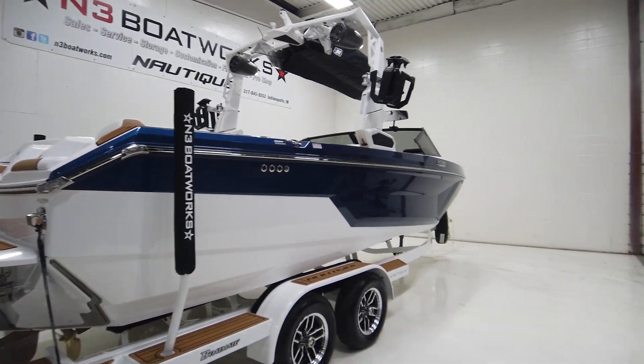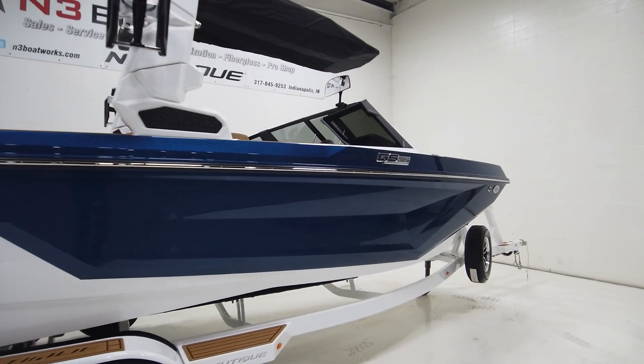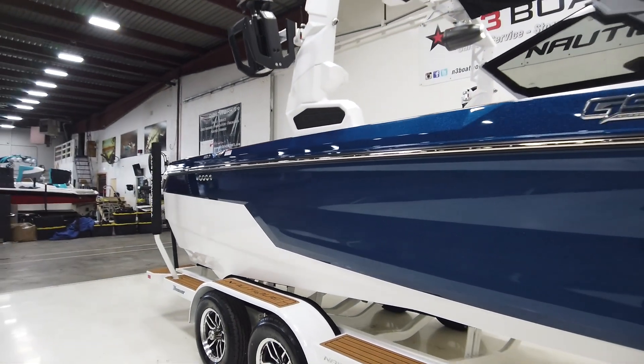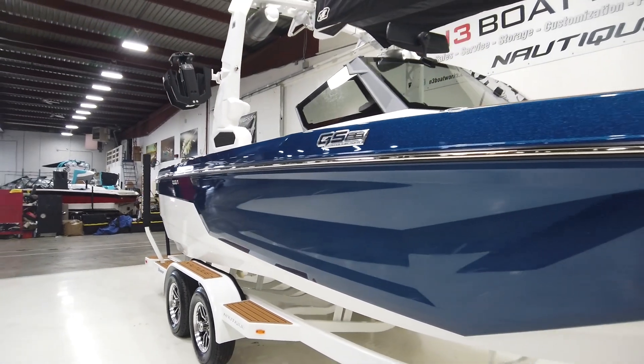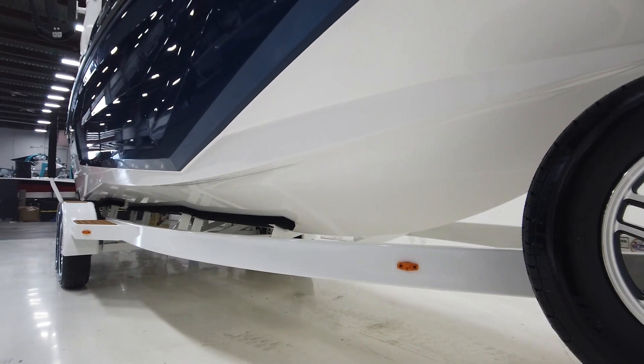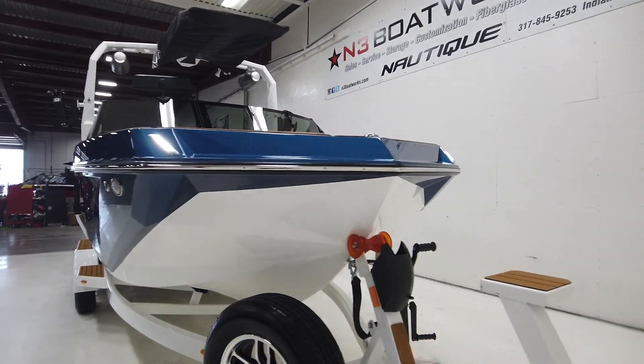It kind of pulls in a lot of the styling cues you see in the G23 or any of the G-series boats, and also pulls in some of those hull characteristics. Just like the previous generation GS, they still have some of those lifting characteristics towards the front of the hull.